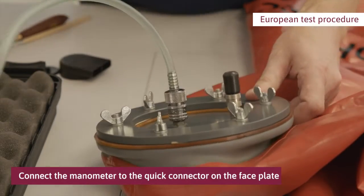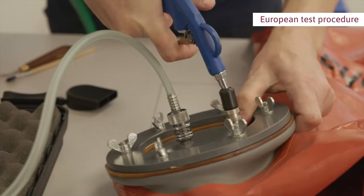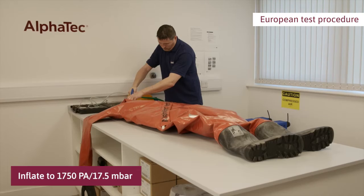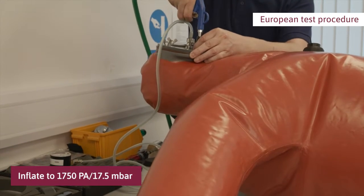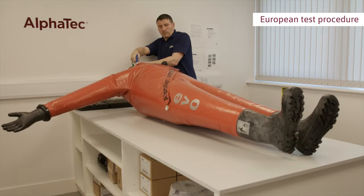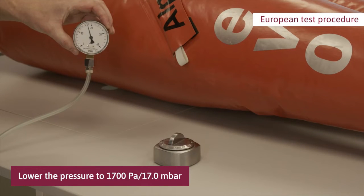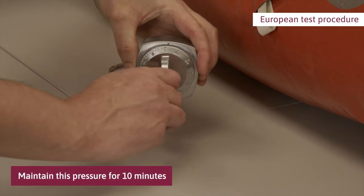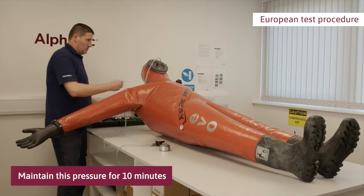Connect the manometer to the quick connector on the faceplate. Inflate the suit with an air pistol through the valve on the faceplate to a pressure of 17.5 millibar, then lower the pressure to 17.0 millibar using the valve on the adapter. This is the pretest expansion pressure. Maintain this pressure for 10 minutes in order to fill out wrinkles and allow the material to settle, adding air if necessary.